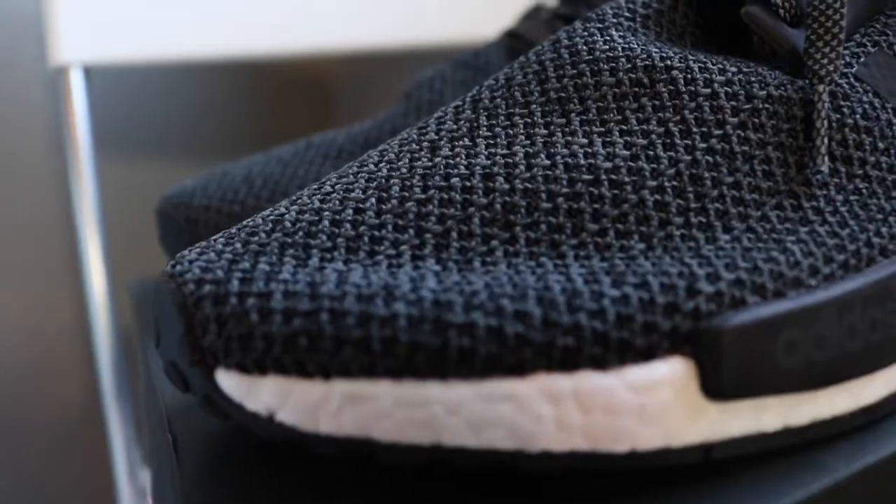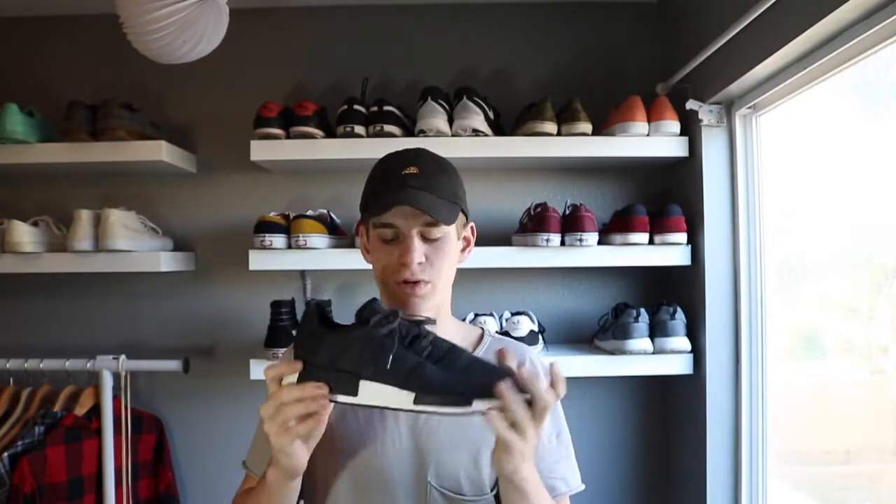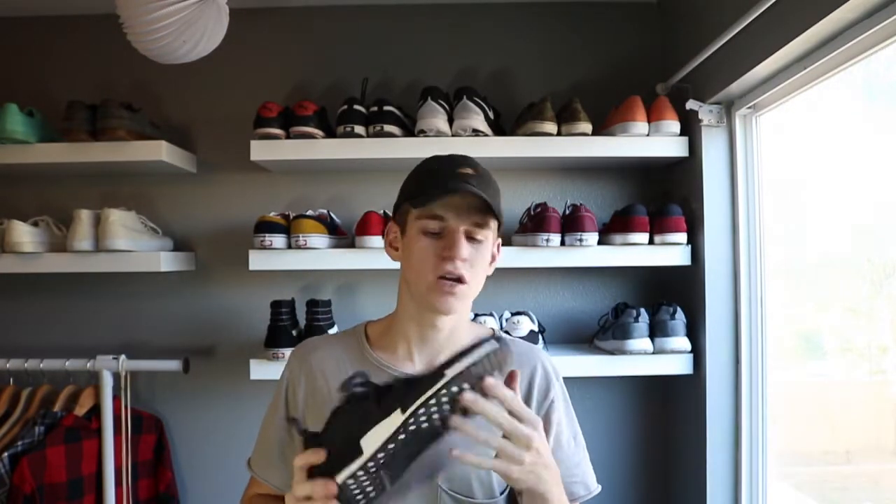This NMD has a primeknit upper. It's kind of a blackish light gray — not a solid black. They're really comfortable in my opinion, but you have to try it for yourself. You don't want to just follow the hype and all that.